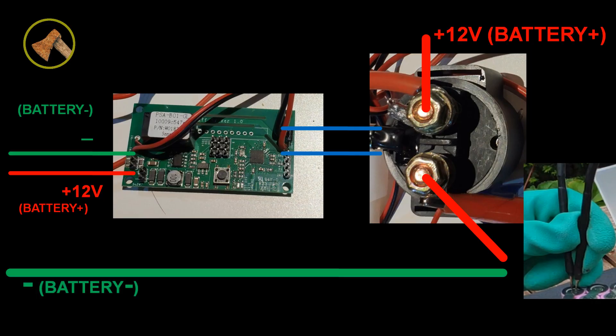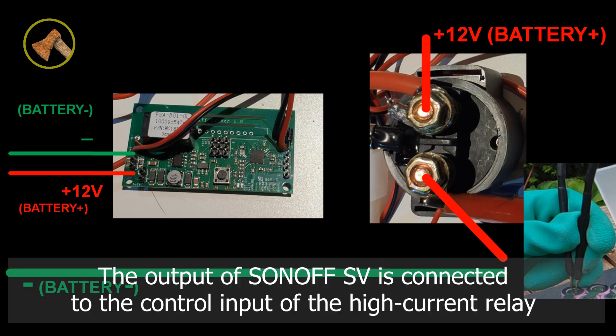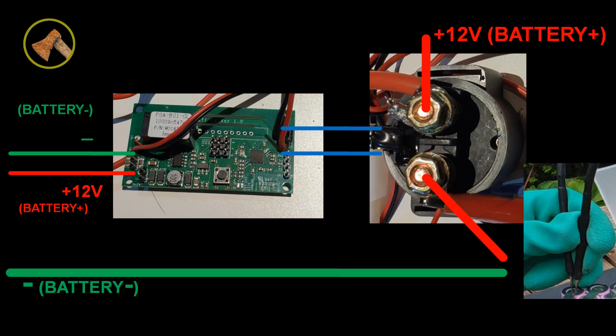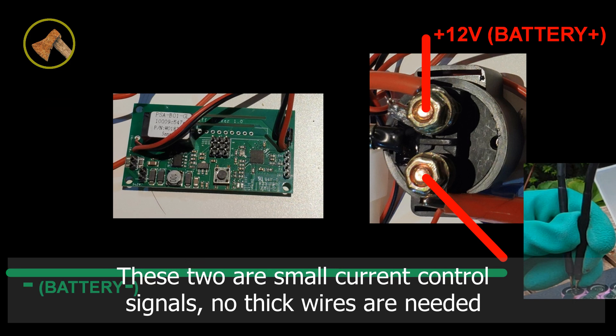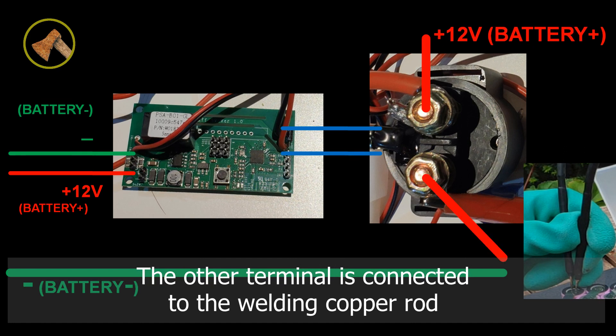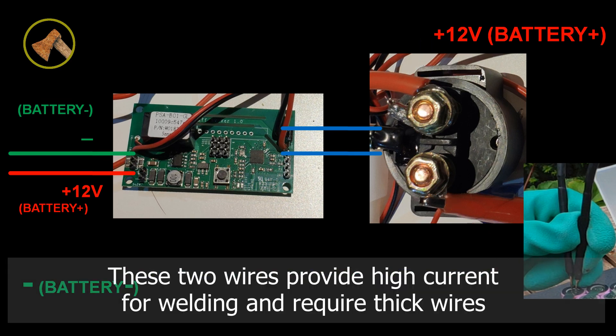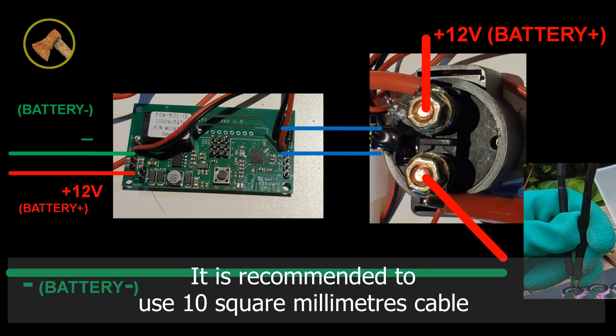Wiring is very simple. The S-ON-OFF-SV input is connected to the 12V battery. The output of S-ON-OFF-SV is connected to the control input of the high-current relay. Those two are small current control signals, so no thick wires are needed. One of the load terminals of the high-current relay is connected to the positive output of the battery. The other terminal is connected to one welding copper rod. The other copper rod is directly connected to the negative terminal of the battery. These two wires provide high current for welding and require thick wires.